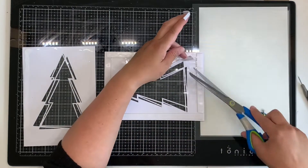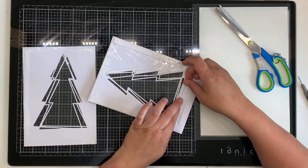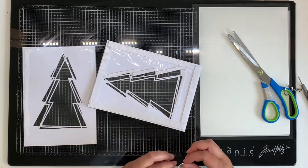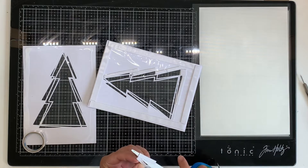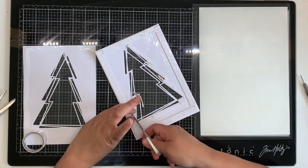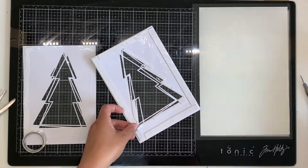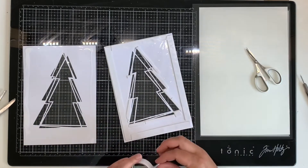I cut the foam tape in half and laid it around the edge — first a strip around the very edge of the six by eight paper, then going around the outside edge of the Christmas tree. I wanted it to be pretty accurate because if you don't seal it well, the sequins can escape out of little holes, so I made sure there were no spots where a sneaky little sequin could escape.